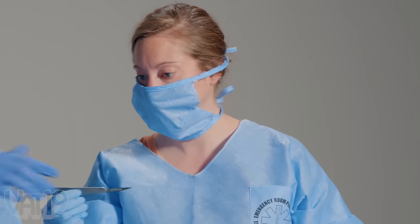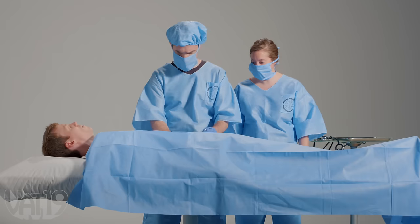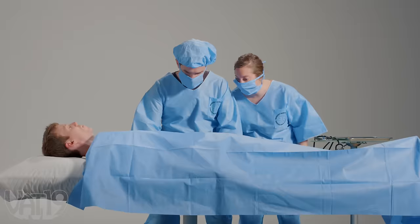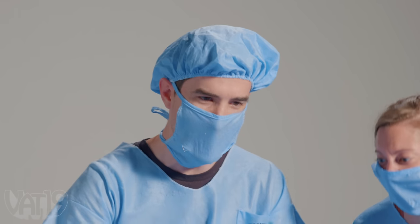Scalpel. Forceps. How are his vitals looking? Stable. Oh my god — it's two floor seats to Lady Gaga!